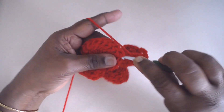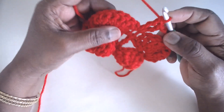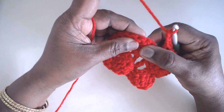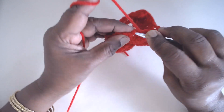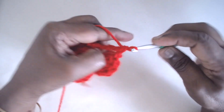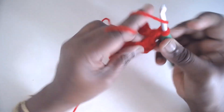Then chain 3, 2 trebles in the single crochet. The peacock fan sits directly over the one below — it is not staggered. Chain 3 again, skip to the 5th one, and in the SC make 2 trebles. So the single crochet is worked between the trebles, but the trebles are placed in the single crochet. This is how it will look.